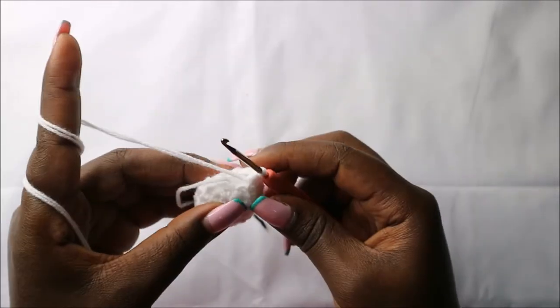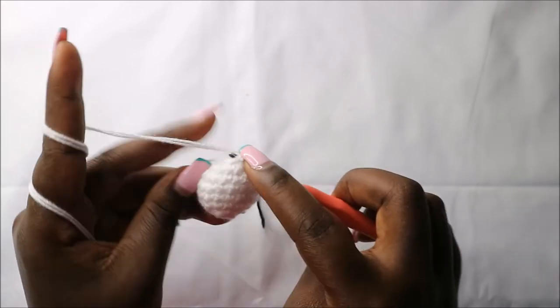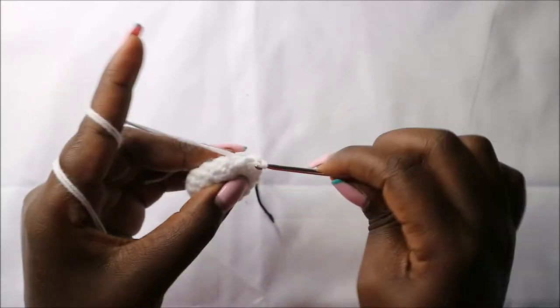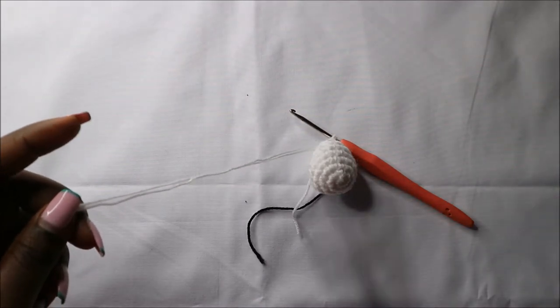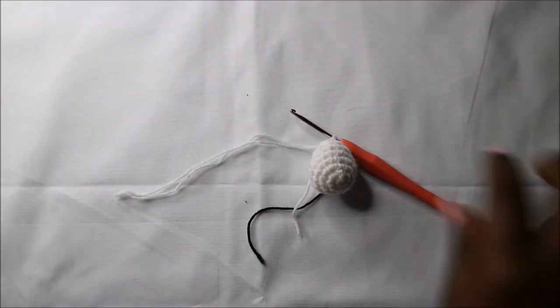After that, I'll remove my marker, then go into the next stitch, slip stitch, and cut off the yarn long enough for sewing.